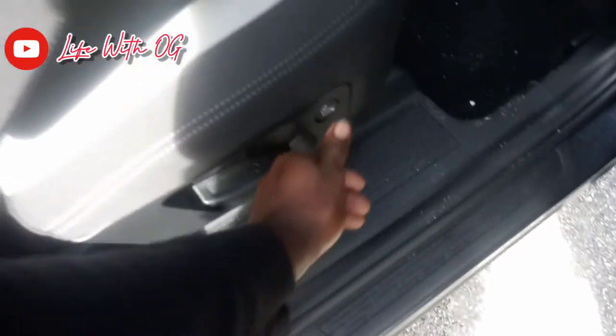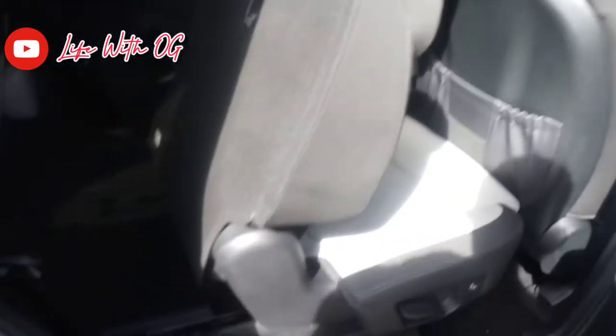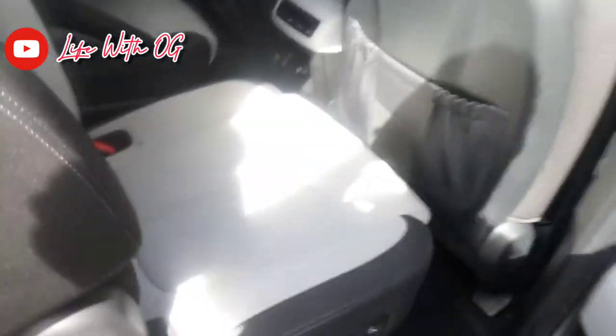There's the button right here to make it recline down. It's already up, so let's put it back up. Let's see what that thing does. And it slides up — yeah, I see the track right there slide up as well. That's pretty cool.